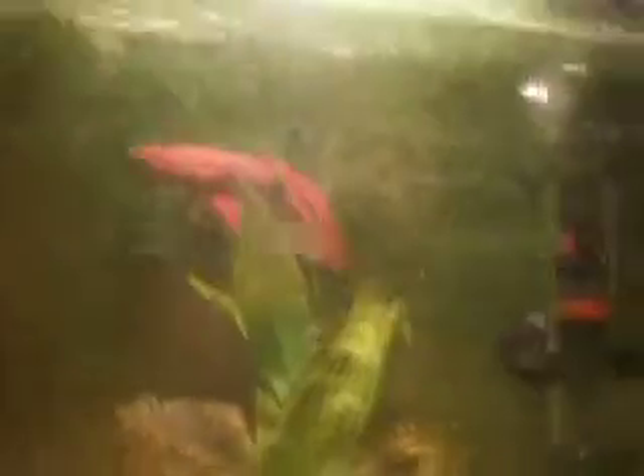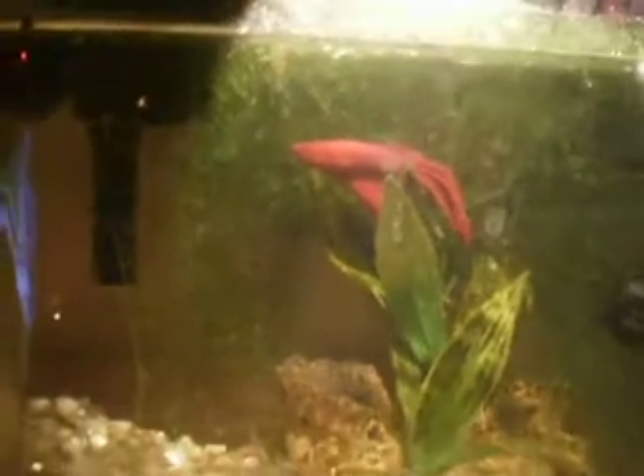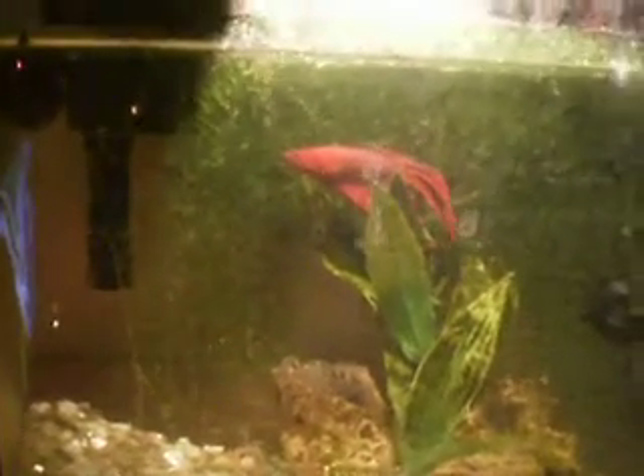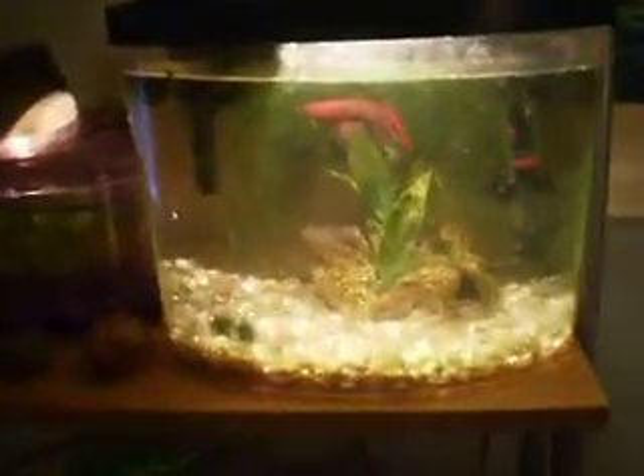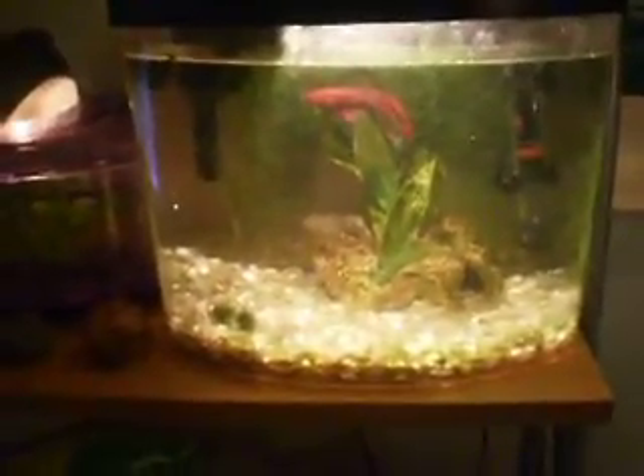And the 2.5-gallon — I now have a heater. And Draco is back in the 2.5-gallon.